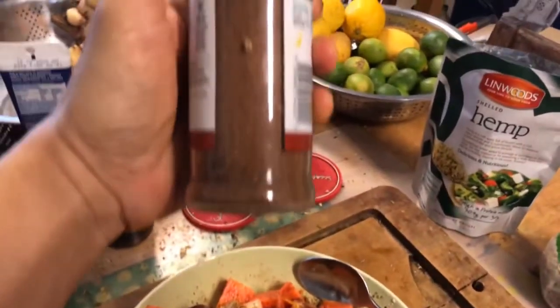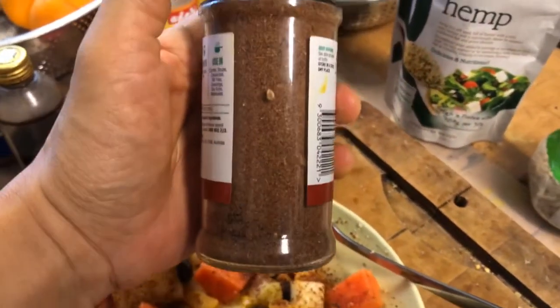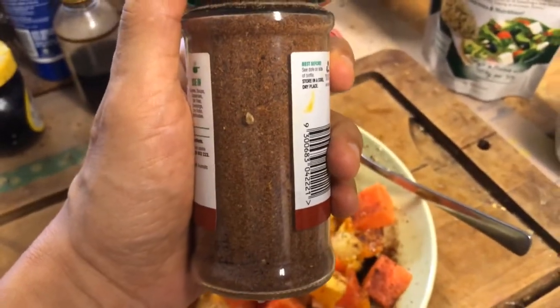I made a new batch of chai masala. I've got lots of stuff in here. I've got new spices, all spice as well.